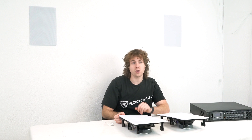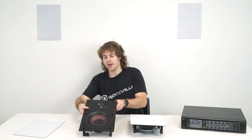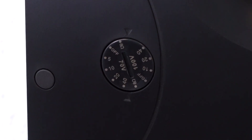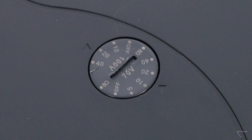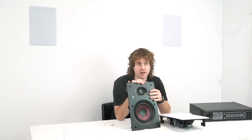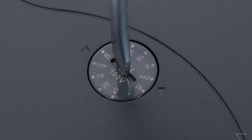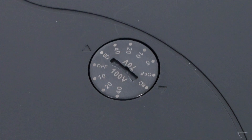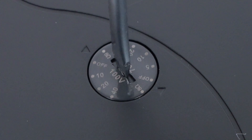For these speakers in particular, you can tap them by looking under the grill and you'll see a dial that allows you to set the tap. You can tap these speakers at 5 watts, 10 watts, 20 watts, or 40 watts depending on your 70 volt amplifier setup. There's also an 8 ohm tap if you want to use these speakers with a standard stereo system, and an off tap to turn off the speaker altogether.